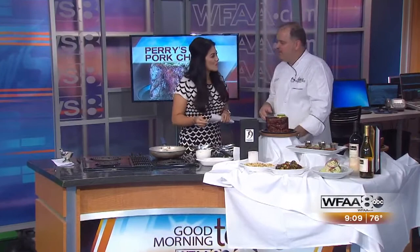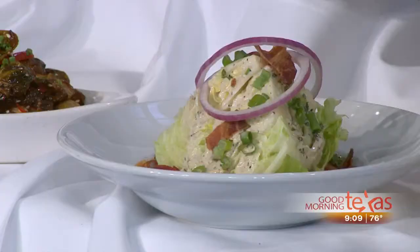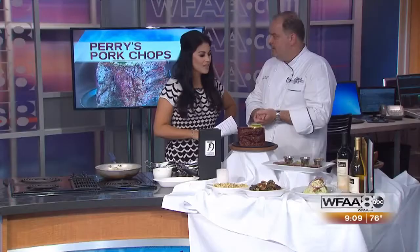Obviously we want you to come in and try it for yourself, especially keeping the dads in mind for Father's Day on June 18th. We're doing a special from 4 to 9 for $29.95 — a choice of six salads, of course the famous pork chop, and then the dessert trio, which has our vanilla cream brûlée, our praline cheesecake, and our chocolate crunch. So you get a little trio of all three.